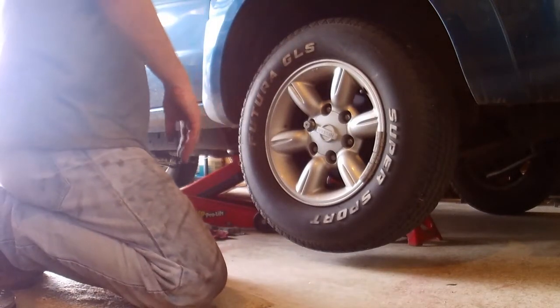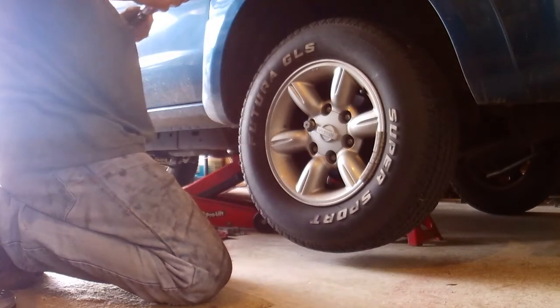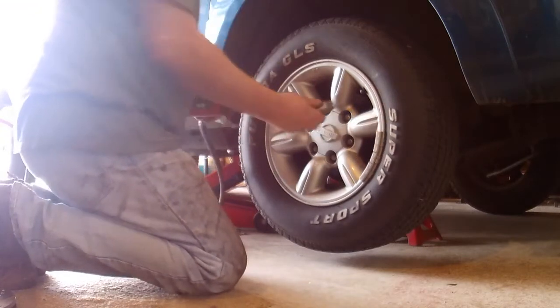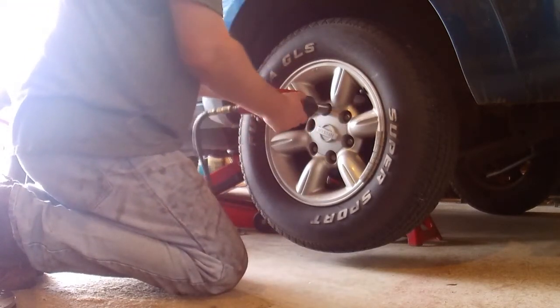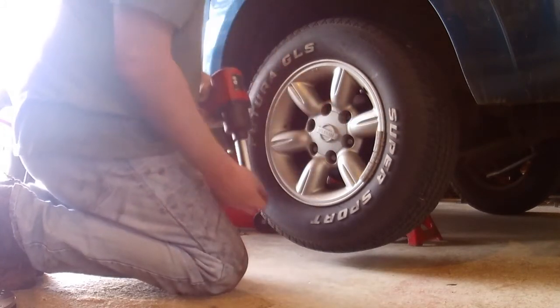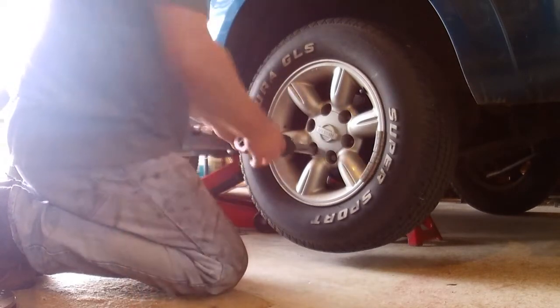Jack up your vehicle. I'm going to be using my newer Earthquake impact wrench to get this tire off. This thing is awesome — it has 900 foot-pounds of torque, so you've got to be careful. As you saw in the catalytic converter video, this thing will break nuts off.